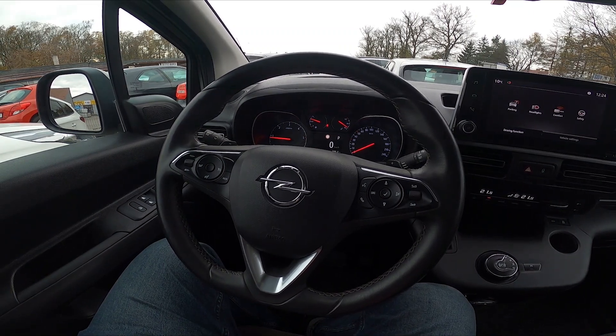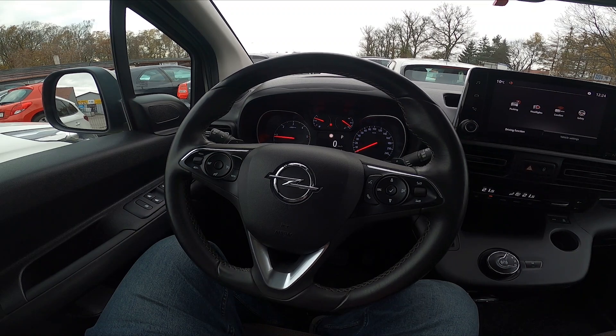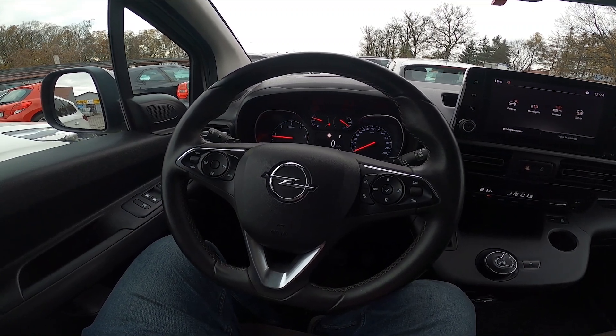Hello, today I'm in Opel Combo. In this video I'll show you how to turn the radio on and off and how to change the radio volume.